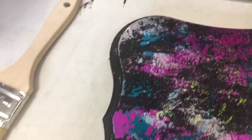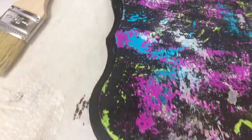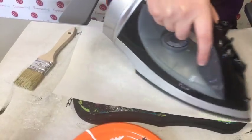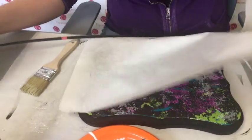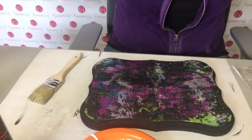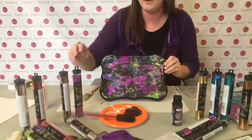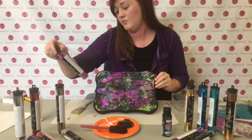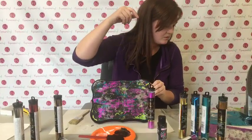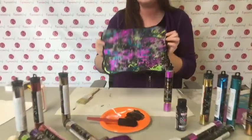If it lifts up like that, take some multi-use paper - it's the same stuff you'd use to layer vinyl or heat transfer. So we've got the colors we used: magenta, opal, teal, and lime. That's pretty cool.